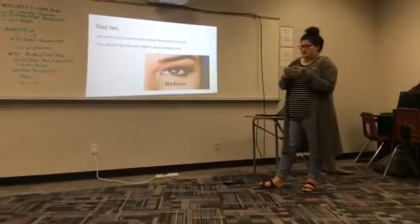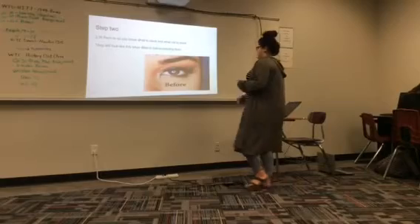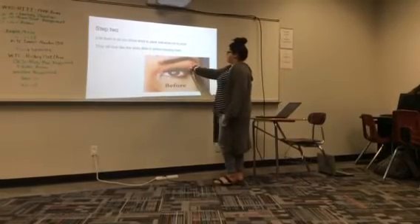Step two: fill them in so you know what to pluck and what not to pluck. They will look like this before you even start to pluck them, all filled in.